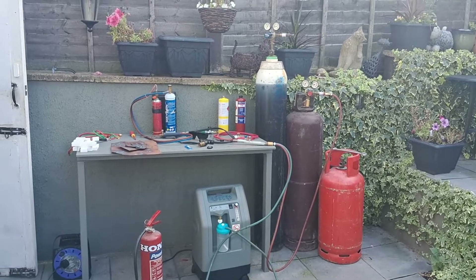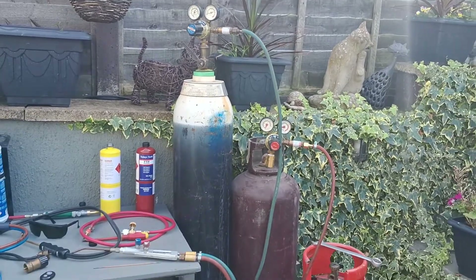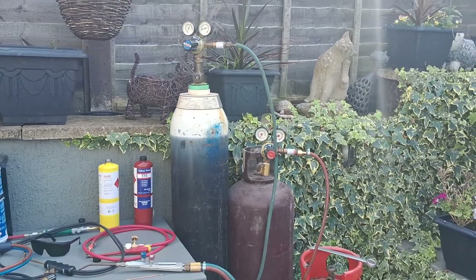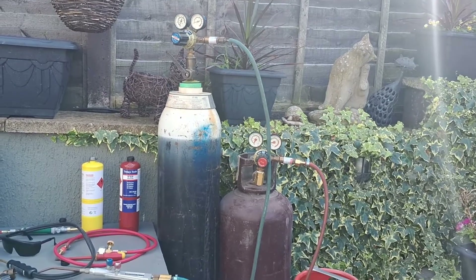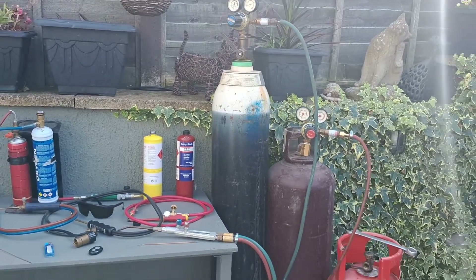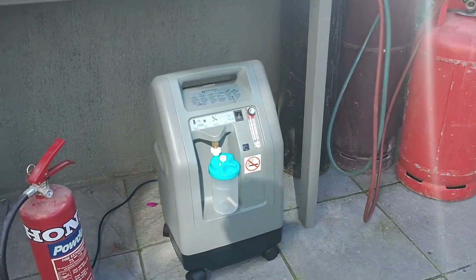Hi guys, this is how I get free oxygen for gas welding. You all know the problems with getting oxy-acetylene gas welding bottles — the contracts you have to sign, the high rentals, the deposits, the jumping through hoops over hurdles. Well, now you don't have to, at least with the oxygen anyway.